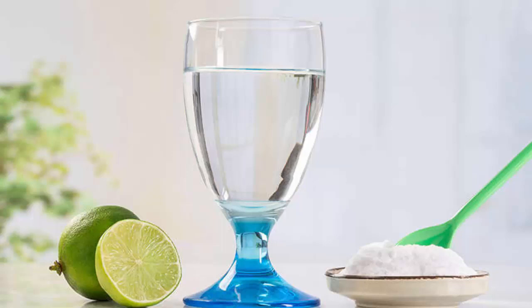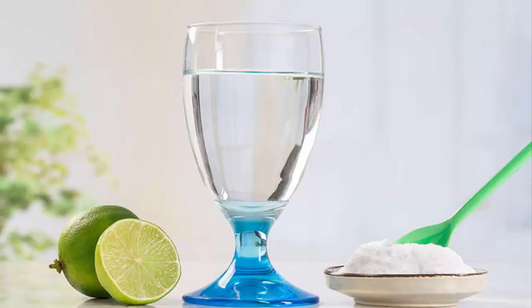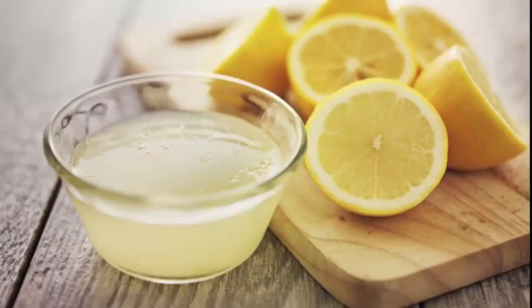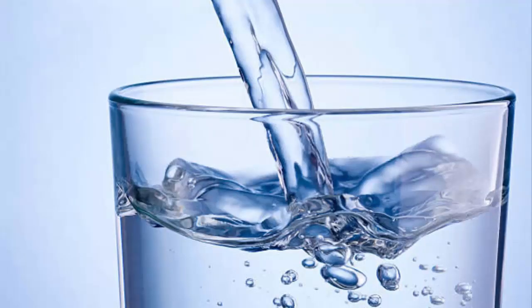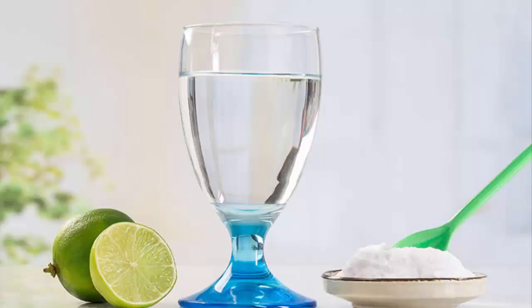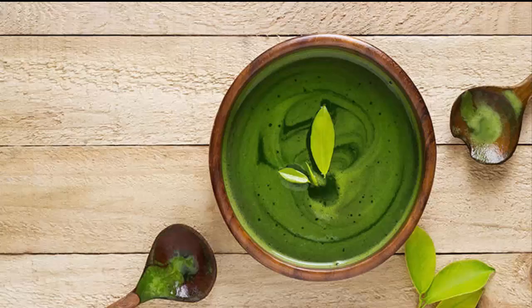The second method is lemon juice and baking soda drink. Lemon juice is a good way to improve metabolism. Combining the power of lemon juice with baking soda and water can help you lose weight. To make it, you will need 1 lemon, 1 glass of water, and 1/2 tablespoon of baking soda. Extract the lemon juice and add it to the glass of water, then add baking soda to it. Drinking the mixture every morning can help you lose weight.